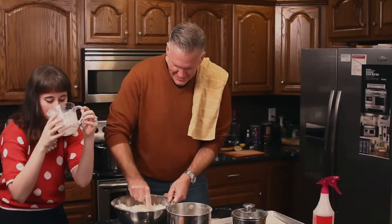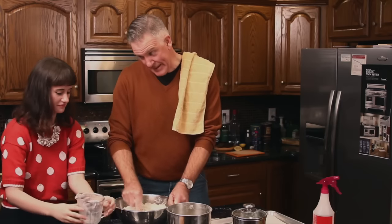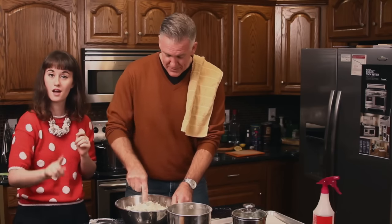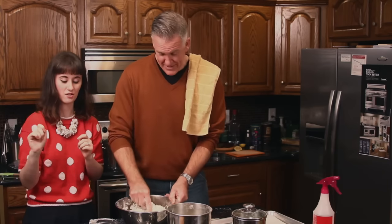So what did we just put in? That was — that's supposed to be buttermilk, but I didn't have any buttermilk, so we had to cheat. We used milk with a little bit of lemon juice in it to turn it into buttermilk. And some yogurt.